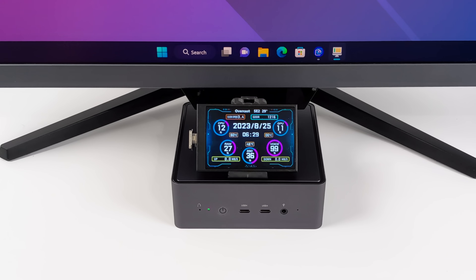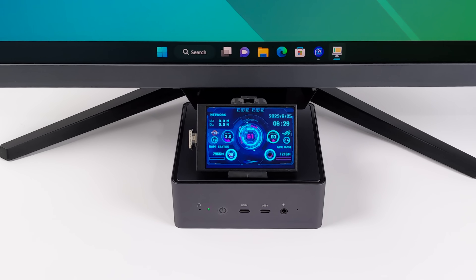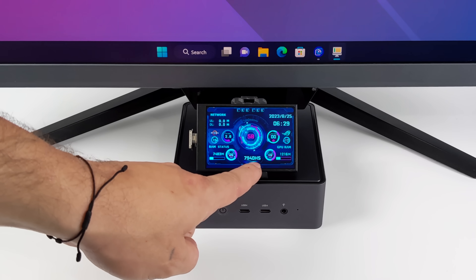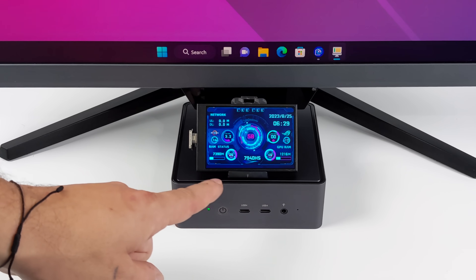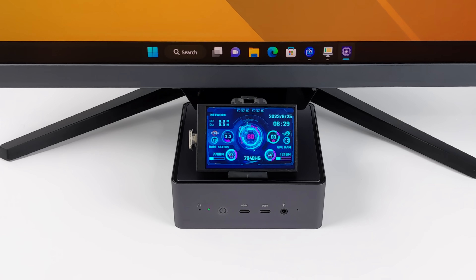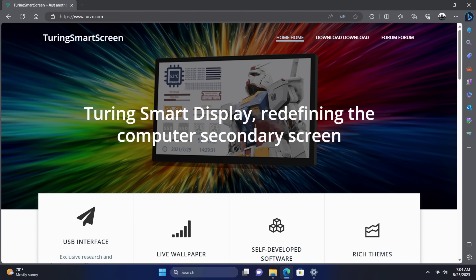It's fully customizable. There are a bunch of themes built into the software, and if you want to use something they already have, that's not a problem. It's got a theme editor built in so you can make your own themes. We can also adjust the brightness directly from the software. This mini PC has a 7940 HS CPU, and I've set it up so we have it listed here with CPU usage, CPU temp, clocks, and GPU usage — all the great stuff you need to know. It's like having Afterburner running on your built-in screen, but on this external display instead.